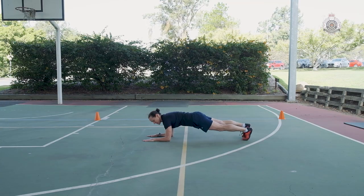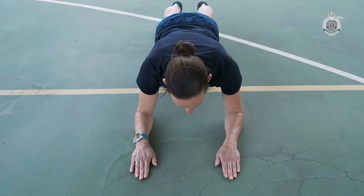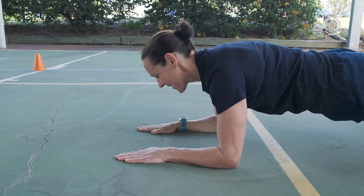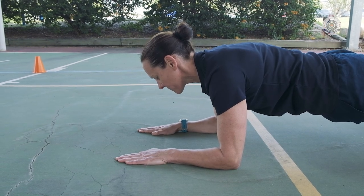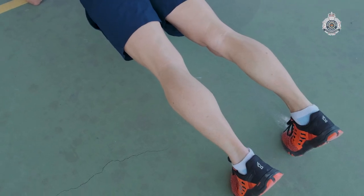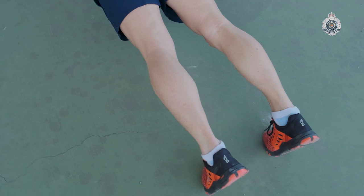The Prone Bridge of the Applied Policing Skills Assessment is a 90-second prone bridge. Elbows are positioned on the ground underneath the shoulders and palms are flat on the ground in front of the elbows. Hands are not to touch each other. Feet are shoulder-width apart or closer and the applicant is on their toes.